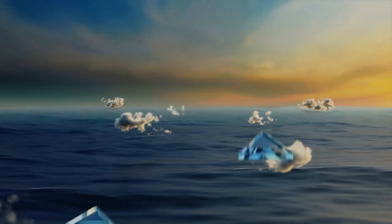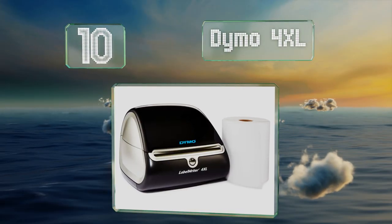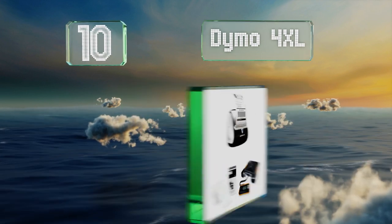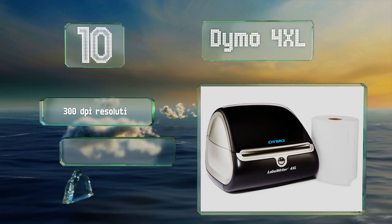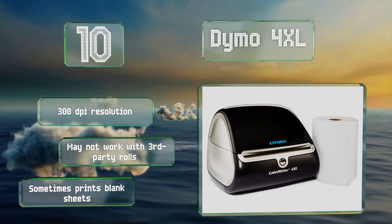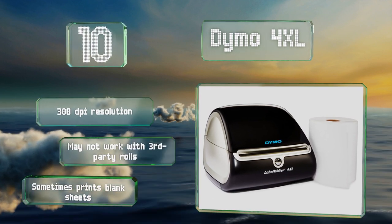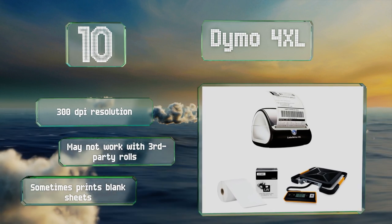Starting off our list at number 10, the Dymo 4XL can be bought on its own or as a bundle that includes a roll of 220 labels and a digital shipping scale. It's compatible with Microsoft Office and QuickBooks, and the company's free software gives you over 60 customizable templates to choose from. It comes with a 300 DPI resolution, however it may not work with third-party rolls, and it sometimes prints blank sheets.